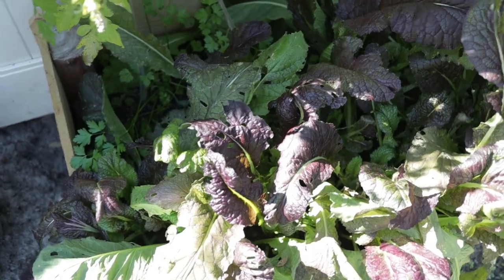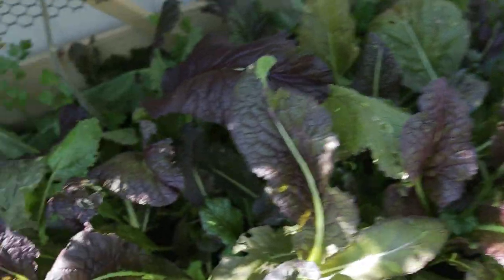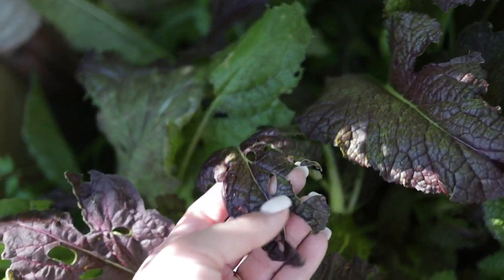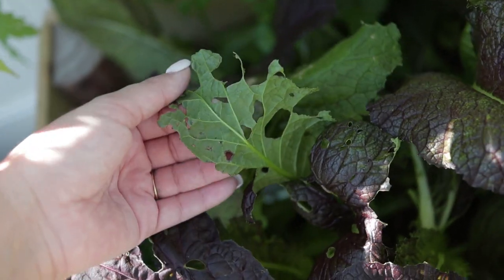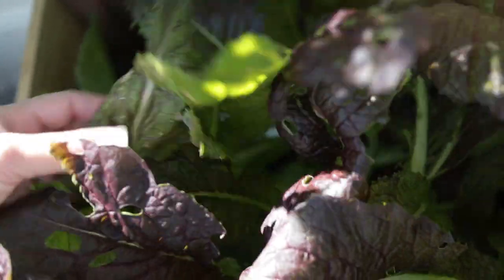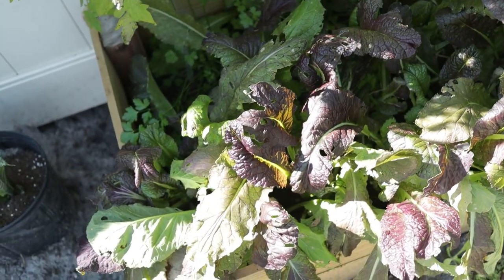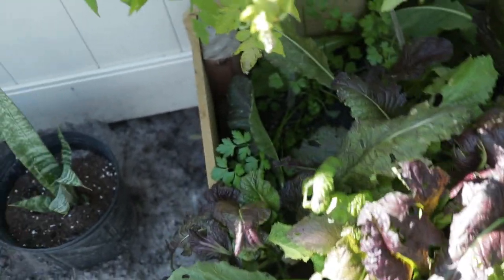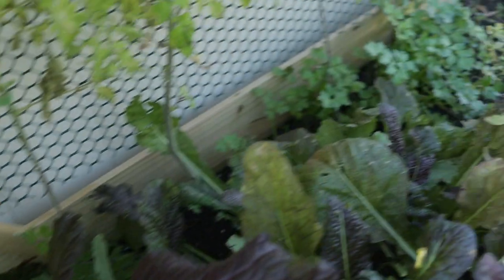My mustard greens are doing just fine. You see they do have some pest damage over here. I haven't found any caterpillars on them so far or any cutworms or anything like that, so I'm not exactly sure what's causing this. But as far as cold damage, they're not really getting cold damage because they're doing just fine with the cold. And then I have some parsley scattered back in here as well, which is of course doing just fine.